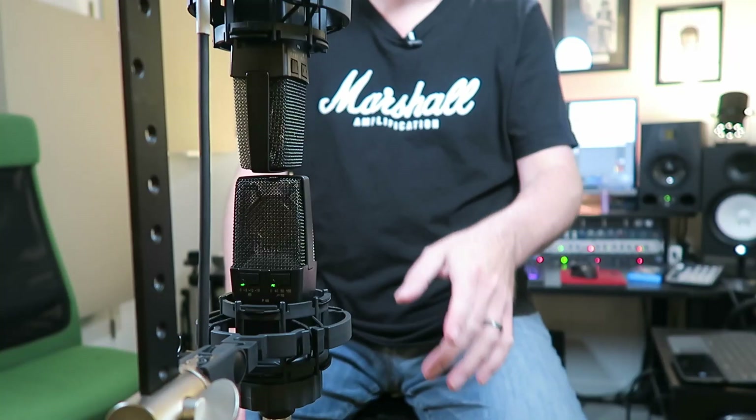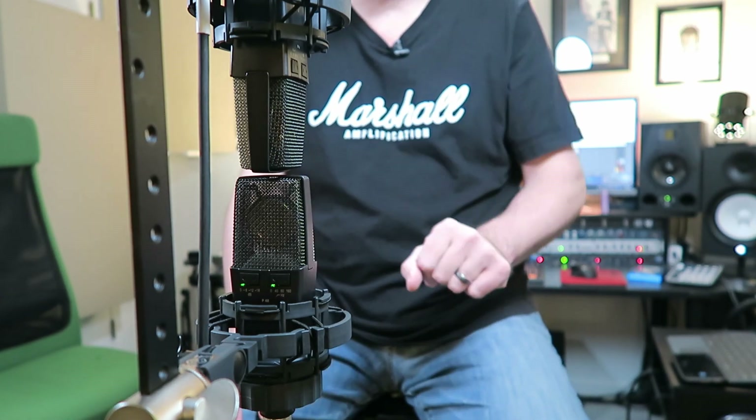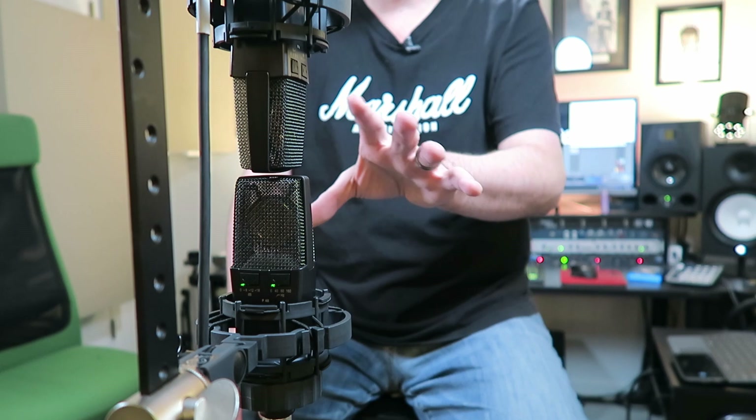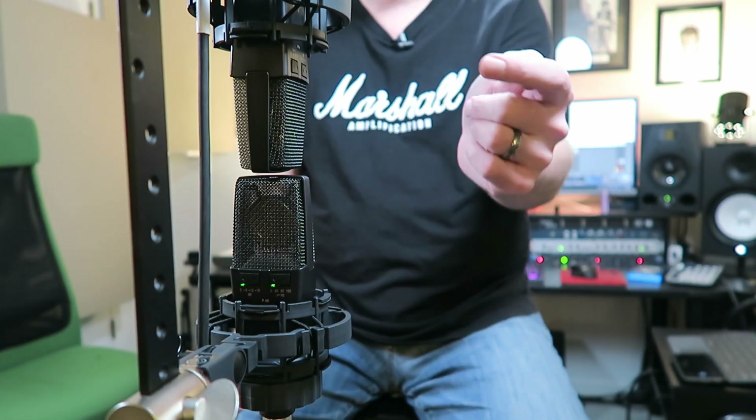Then we'll combine them in our DAW with a little trickery to set it up correctly. What I've got here is a pair of AKG C414s — terrific microphones, both capable of nine different polar patterns. So I'll use one in figure-eight and the other in cardioid.